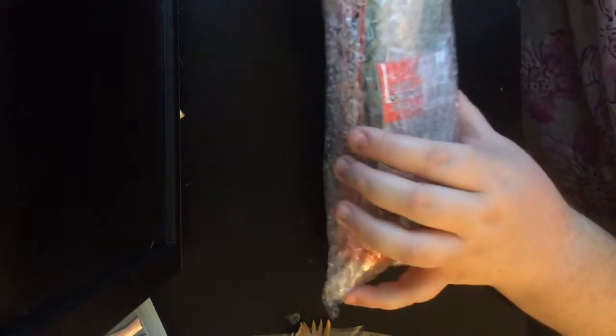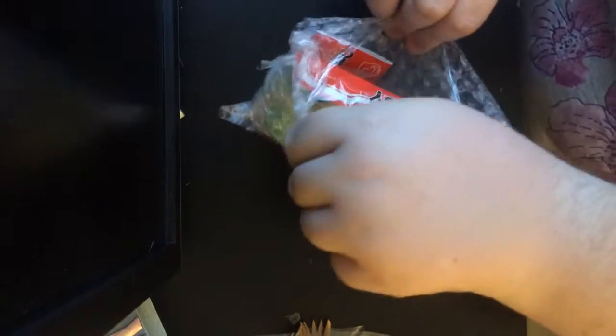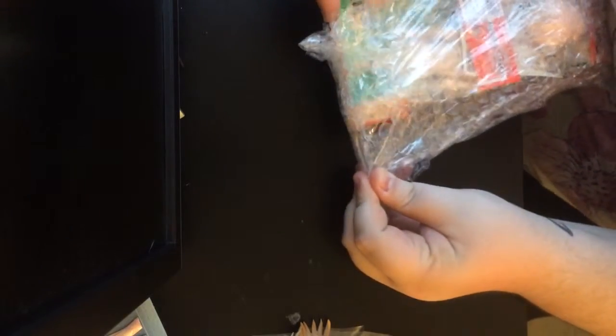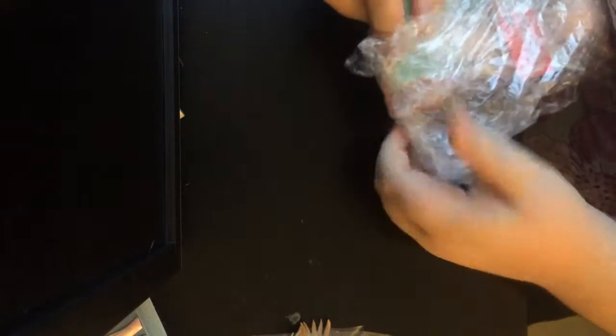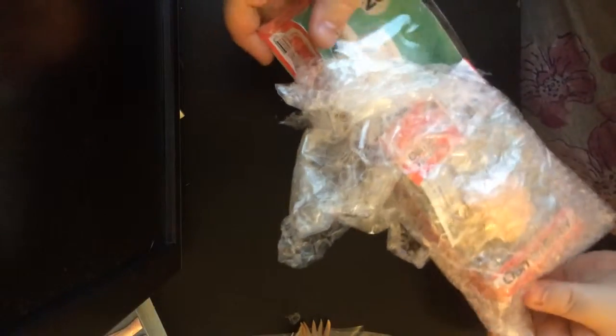This is the Obitsu body and the Parabox head that I got. Because my Hazen Girls body is driving me crazy — it's not very flexible in the hand joints and such. So I figured, hopefully this color matches, that I can use this Obitsu body to help her move during photos and stuff. And then normally I'll just keep her on her other body.